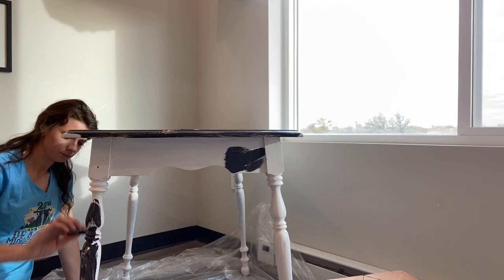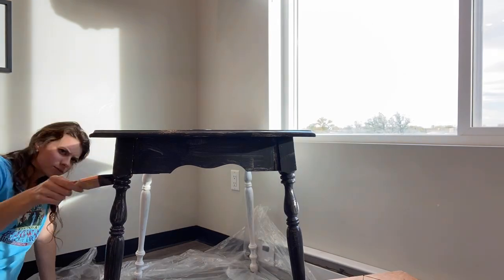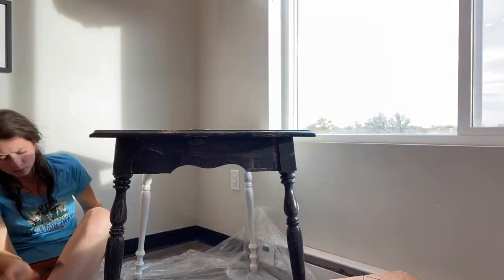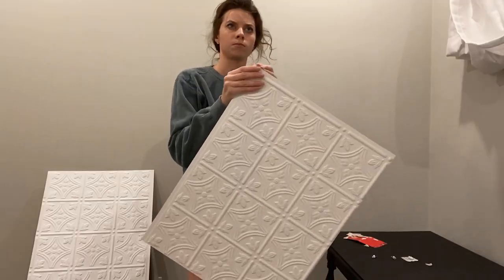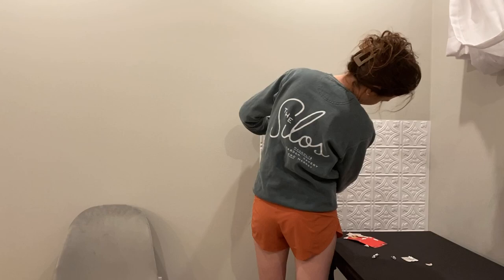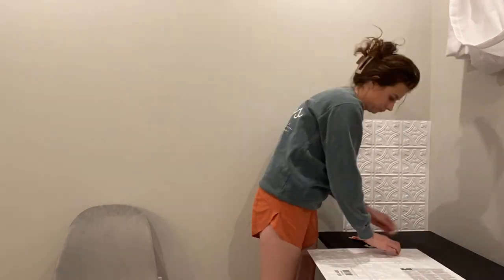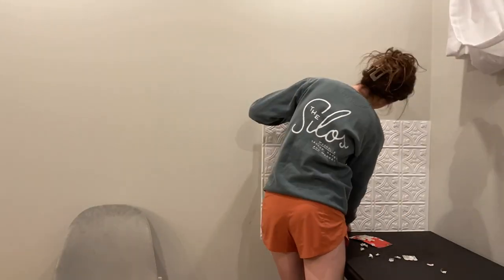I thrifted this little white table for $15 at Goodwill, painted it matte black — and I'm not a DIYer, I didn't even wash or clean it, I just painted over it and called it a day. I then hung up some white backsplash, which is actually meant to be permanent, but I just used 3M strips and tacked it up because I knew I was going to screw the shelves over the top of it.